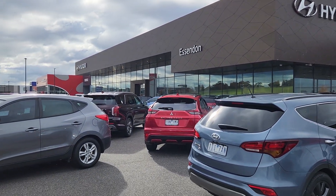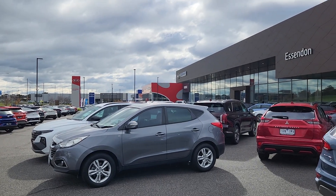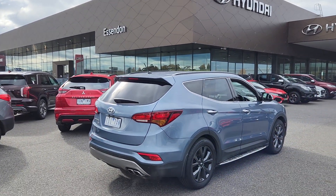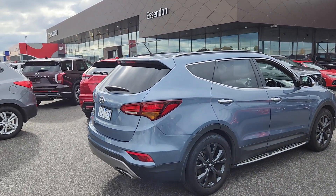How are you doing Chris? This is the Alfa Mesenden Hyundai. I'm just going to walk around this Santa Fe as discussed. Before I start walking around though, the special edition question you had for me.